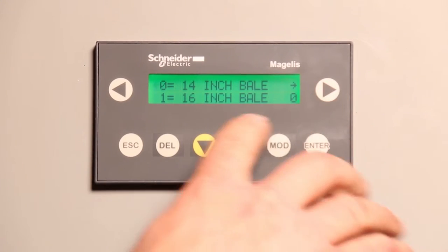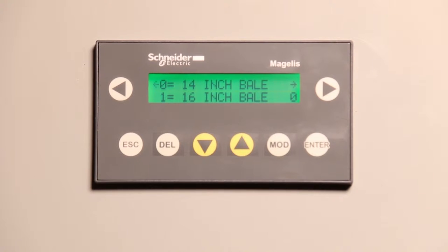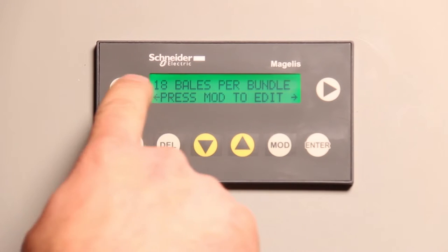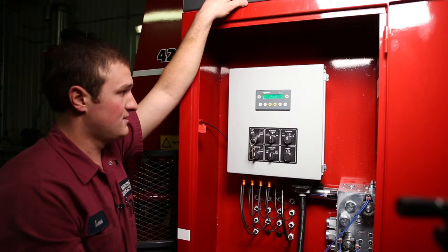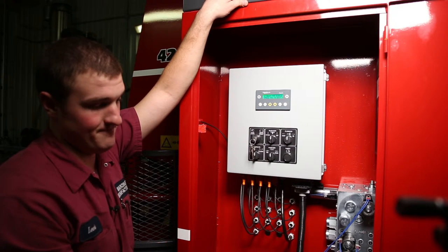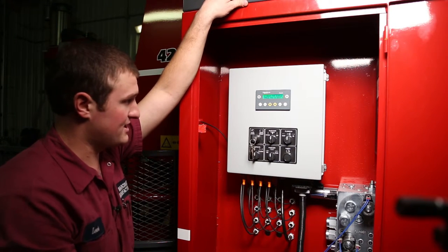Press the right arrow button one more time and we get to 14 inch or 16 inch bale mode. Most balers produce 14 inch bales, so that's the default setting. If you choose 16 inch bale mode — modify, up, enter — it'll automatically default to 18 bales per bundle. The reason is it makes the same size pack as a 21 bale pack with 14 inch bales. If you do choose 16 inch bale mode, there's some hardware you have to change in the injector area. We detail that in great depth in the owner's manual, so I won't get into it right now.